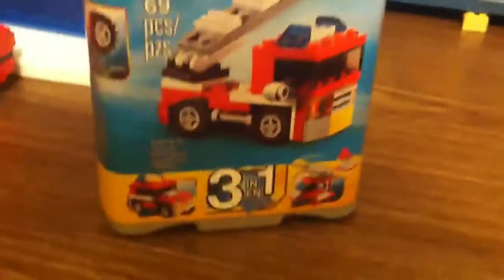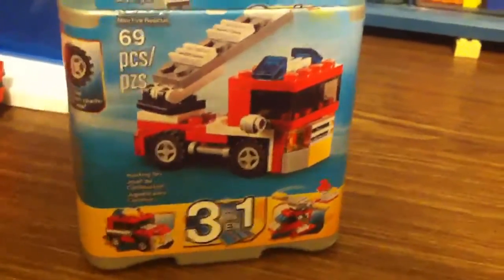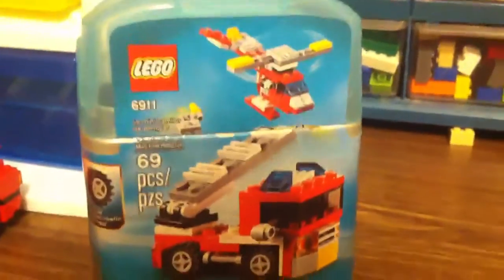Now that we've got that problem gone — the box is set up on the wrong side. It's a 3-in-1, so I'll have the other reviews up later. This one is the main model I'm going to be reviewing today, and here it is.